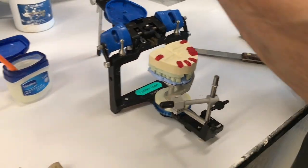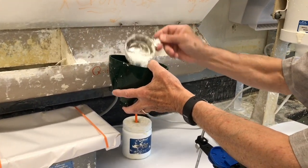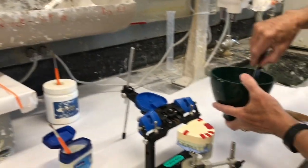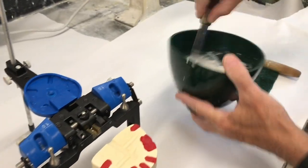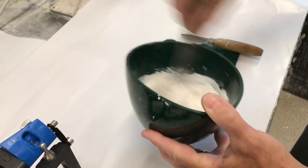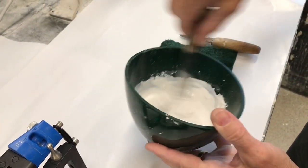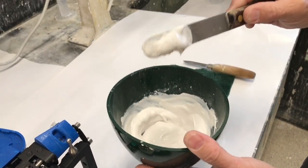I've got water in the bowl. I'm going to use a little bit of Kwik-Set plaster. I'm not measuring out — I know the consistency I want. With Kwik-Set, it can be a little bit runny. Make sure I've got a good mix. The consistency is about like that. That's right where I want it.